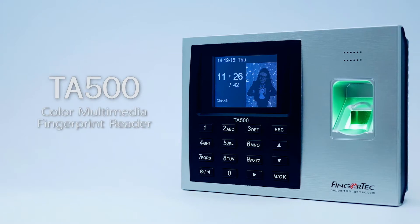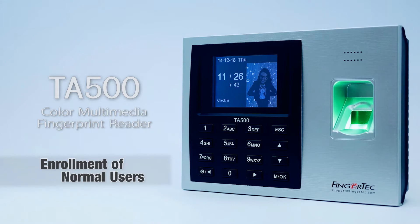TA500 Color Multimedia Fingerprint Reader. Enrollment of Normal Users.